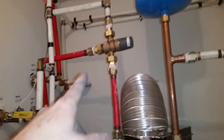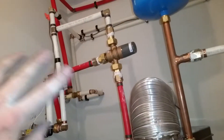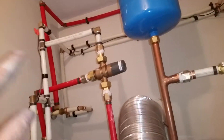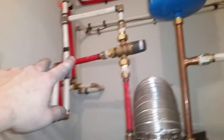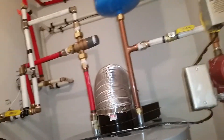We installed the mixing valve, which the previous installer didn't have at all. He had backflow preventers and spring check valves placed incorrectly in every direction, and they were also installed backwards. We had to fix all of that, remove all the bad work, and repipe everything.